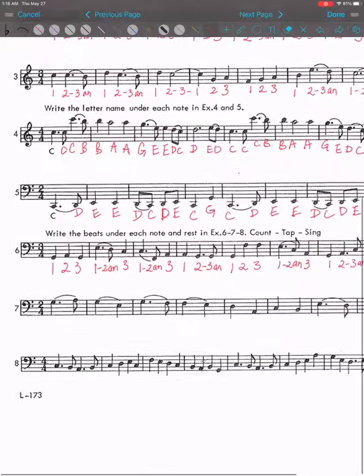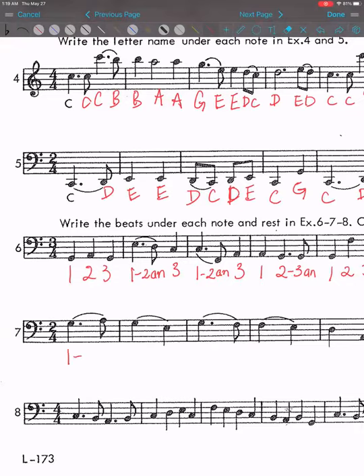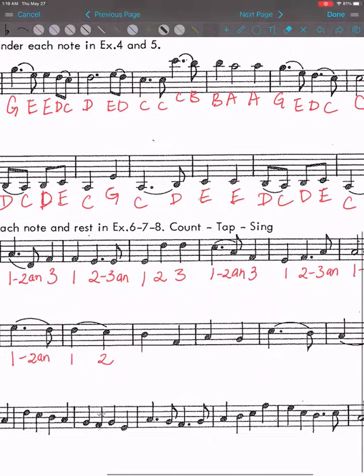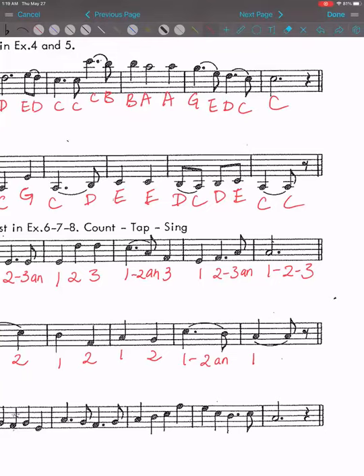Next one: one, one and a half and; one, two. One and a half and; one, two. One, two; one, two; one and a half and; one — tie note to two and, with the rest.